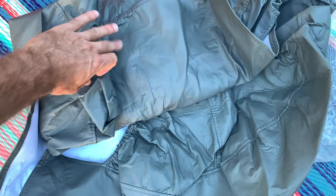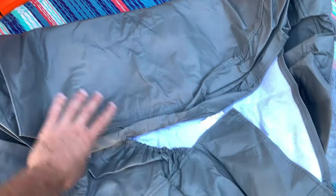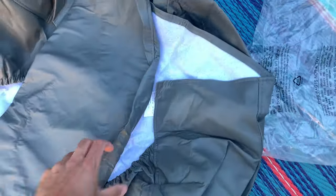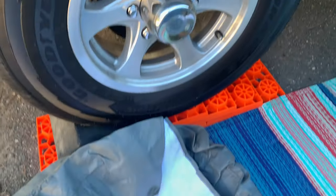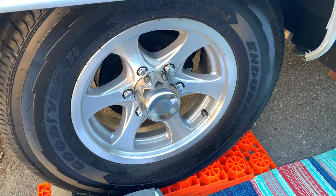The material is definitely water resistant. It feels kind of like leather, and they just slide onto the top of your trailer tire.